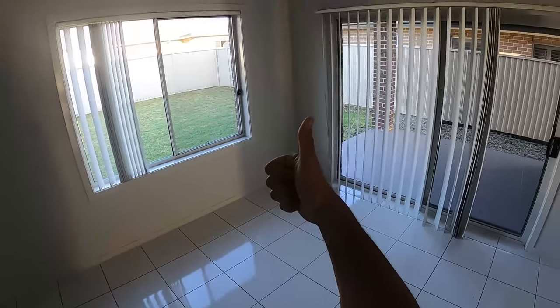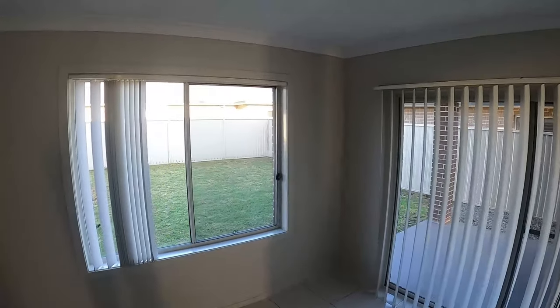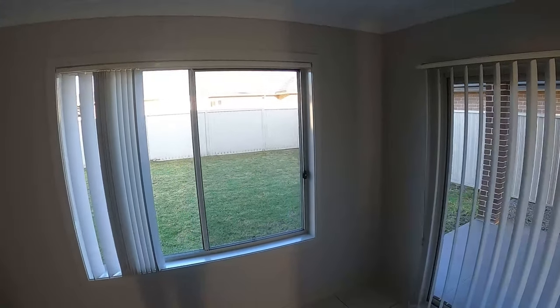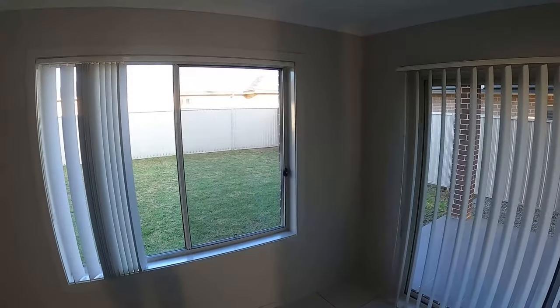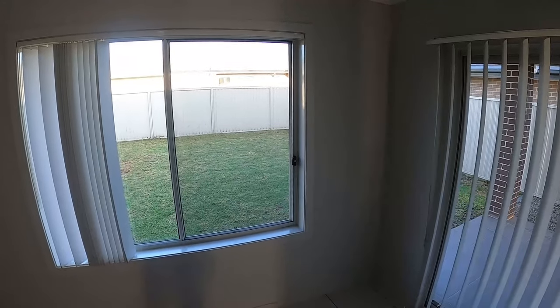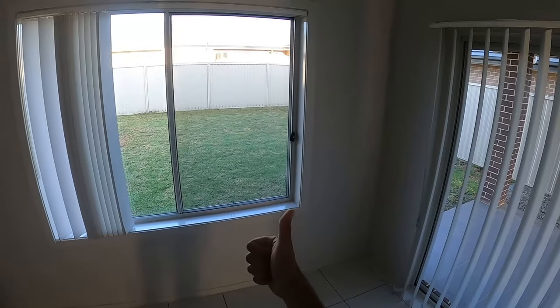What's going on guys, I'm Bill and welcome to Bill's How To. Today I'm going to be showing you guys how to remove a fly screen. A lot of people have asked me in the past how to do this. It's pretty straightforward and simple — there's just a little trick I'm about to show you. Let's get straight into it.